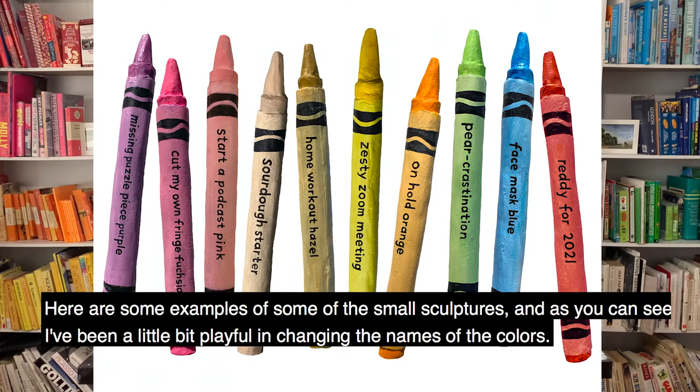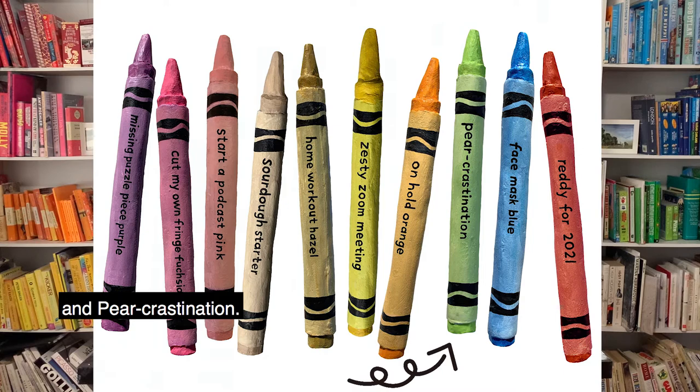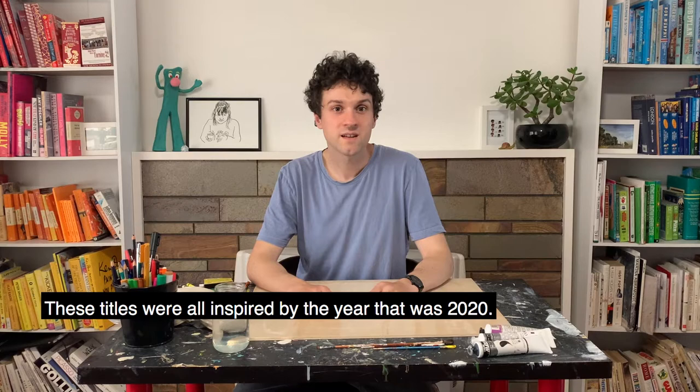Here are some examples of some of the small sculptures, and as you can see, I've been a little bit playful in changing the names of the colours. Some examples are Missing Puzzle Piece Purple, Cut My Own Fringe Fuchsia, and Pear Crastination. These titles were all inspired by the year that was 2020.